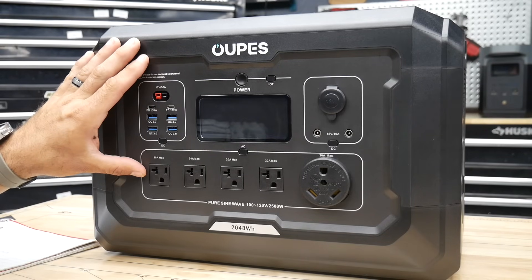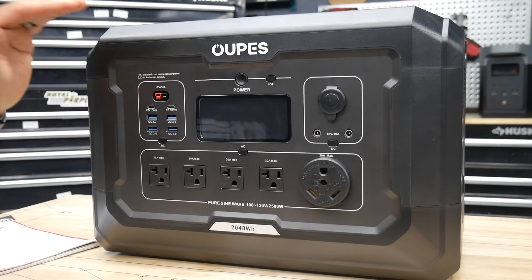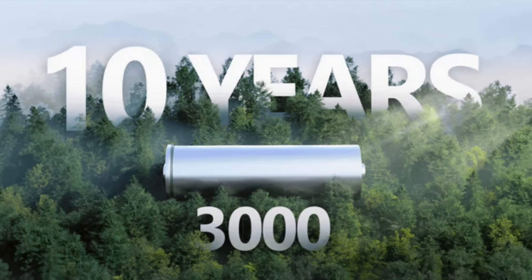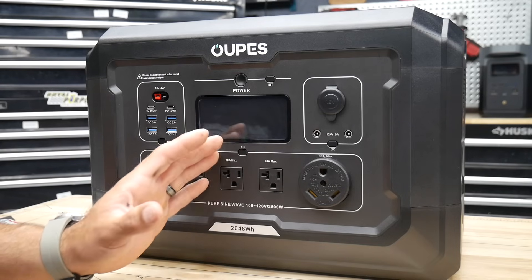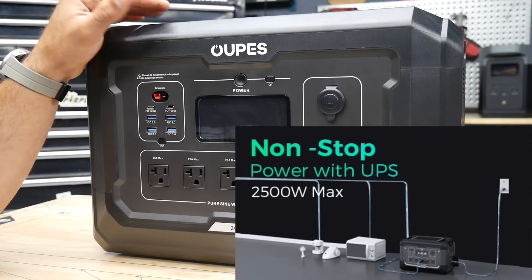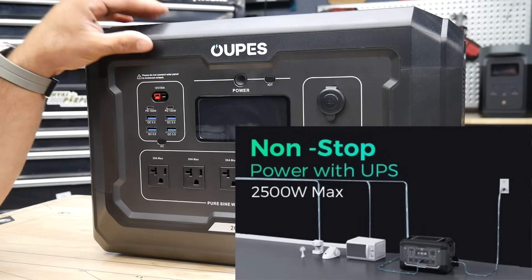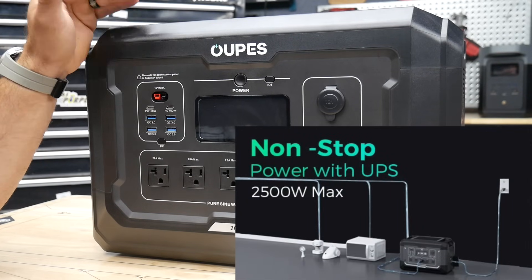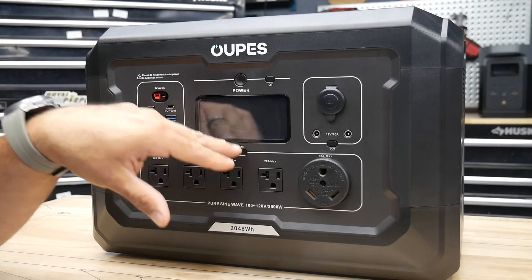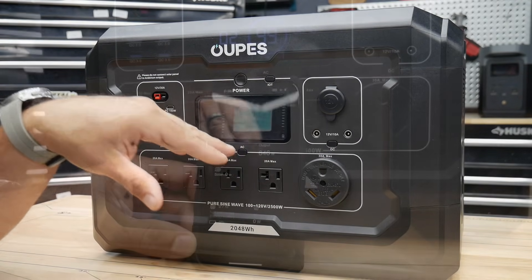The life cycle on the Opus power station battery is going to be 3,500 plus life cycles, dropping down to 80% usable capacity. When it comes to EcoFlow, that's right around 3,000 cycles. So you're going to get more cycles off of the Opus power station. This also has UPS backup up to 2,500 watts. So if you want to hook this up to sensitive electronics — your computers, anything like that — and your power goes out, this will switch to internal power and keep everything running seamlessly.